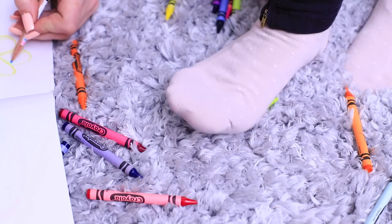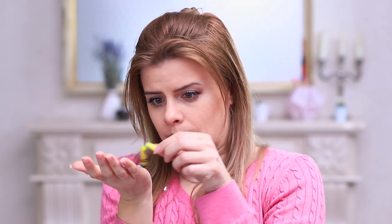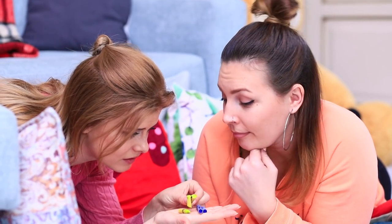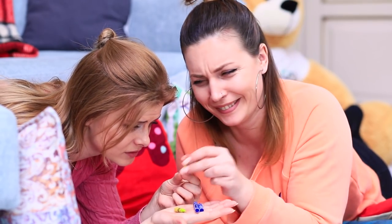Blondie accidentally stepped on her friend's crayons! Oops, my bad! The crayons couldn't handle the pressure — what will Betty say? But it looks like Betty isn't too upset. After all, she knows exactly what to do with broken crayons!